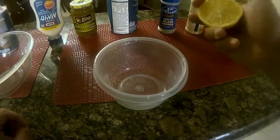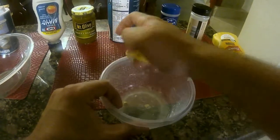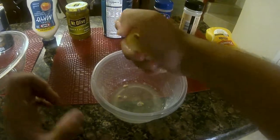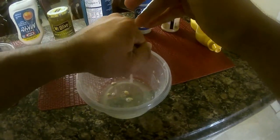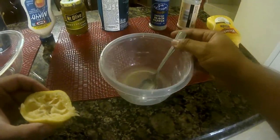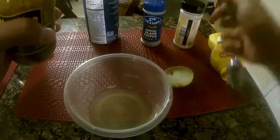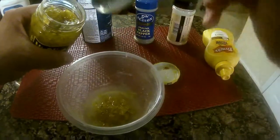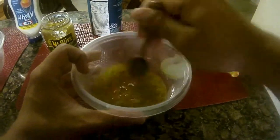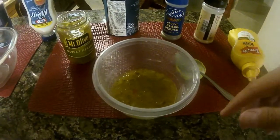The first thing I'm going to do is take this half a lemon and squeeze the juice out of it. Once I've taken all the juice out, I'll go ahead and remove the seeds. Now that I have my lemon juice, I'm going to go ahead and add a couple tablespoons of sweet relish. Again, this is all going to change based on your personal taste and preferences. Now the relish is in the lemon juice and we'll add the next ingredient.